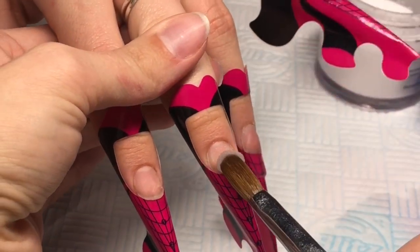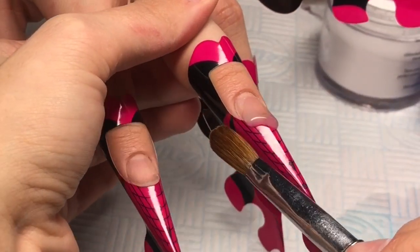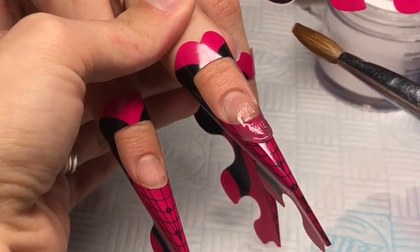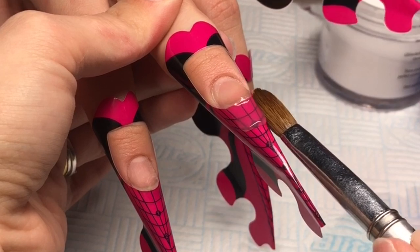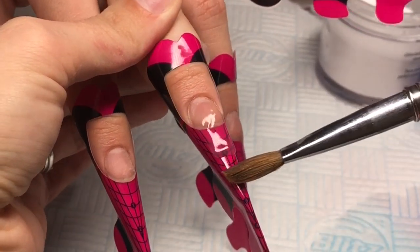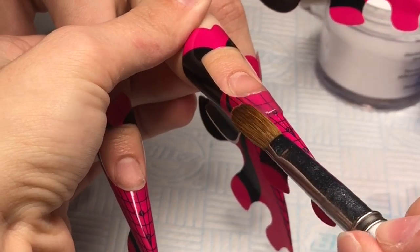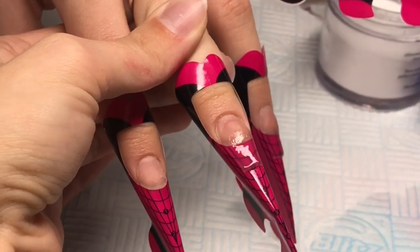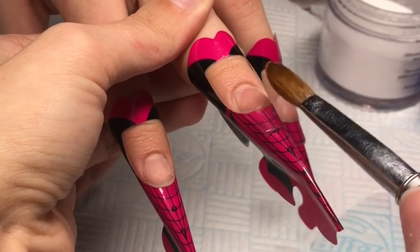When you're doing your base layer, you want to make sure that you keep it nice and thin. Use the belly of your brush to pack that up to create the extension, and then the sides of the brush to push that into shape. You want to try and keep it as neat as possible just to save you on filing time. I'm not the best at sculpting — I would never say I am, because I am 100% not.